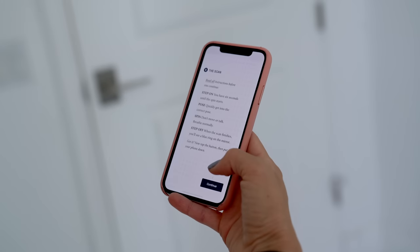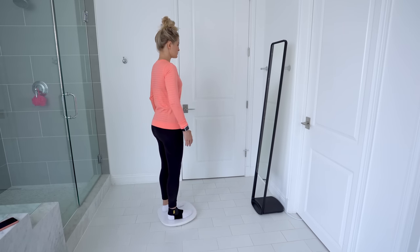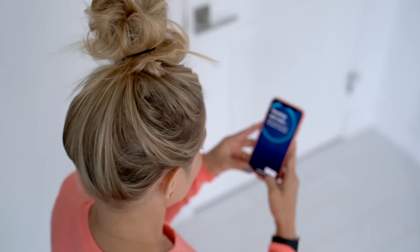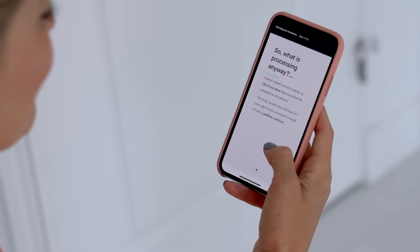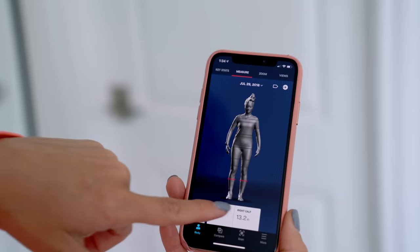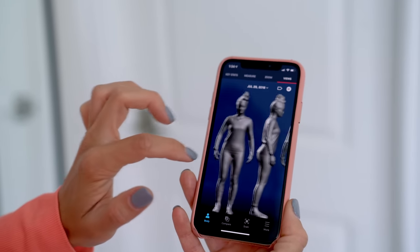Position the scale marker in the middle of your feet, step on — you have six seconds — don't move or talk. Checking your scan: step off but don't touch the scale for three seconds. Every scan is first processed in the mirror, then uploaded to the Naked Cloud, then downloaded onto your phone. The depth sensors capture four gigabytes of raw data that must be compiled in the mirror. Here's my body with all my clothes on — you can go in and check your measurements: my left arm, my right arm. This is a lot of information. It picks up every little crease in the clothing. I can't even imagine what it's gonna pick up on the actual body.